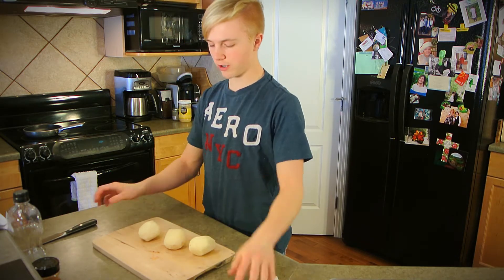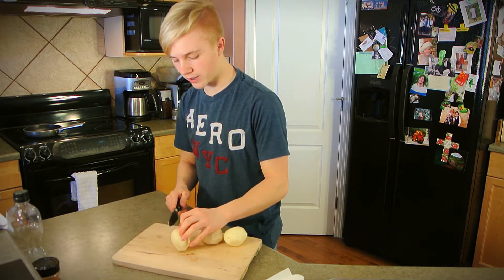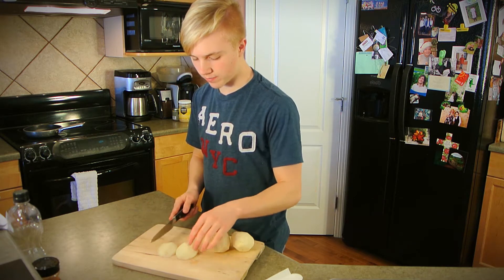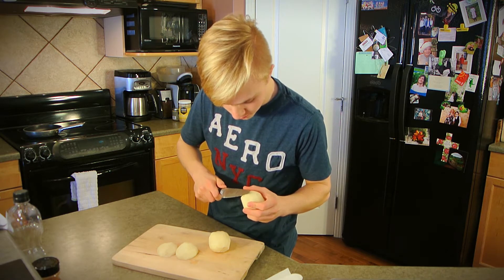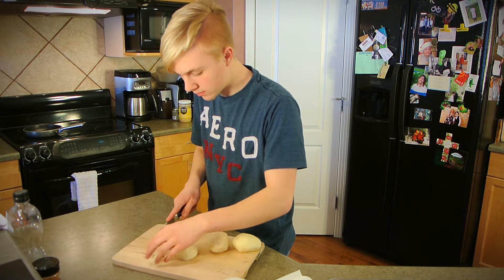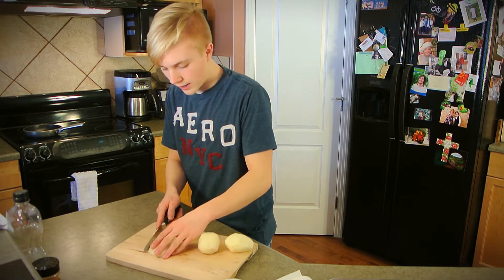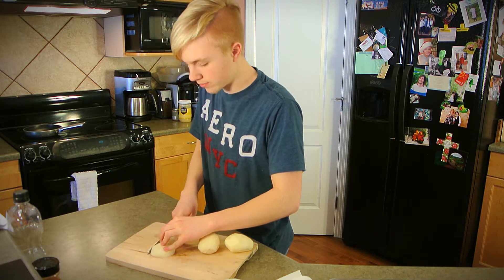Now that we have our potatoes peeled and washed multiple times, we're going to cut them. It's a lot easier to work with a potato if you cut it lengthwise so it's flat first. You want to make sure not to cut any of your fingers off, because that's also a damper on your potatoes. For these, I'm just going to cut them into thirds, because that seems like a good idea. Just cutting into thirds — and ideally you want to keep them all the same shape, which is harder to do with round objects.